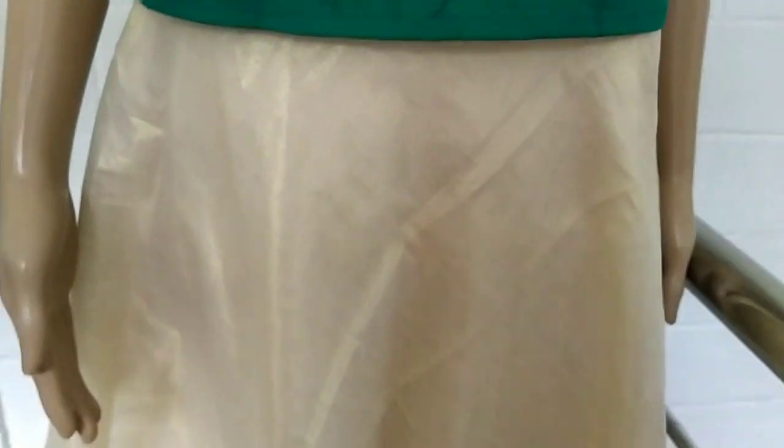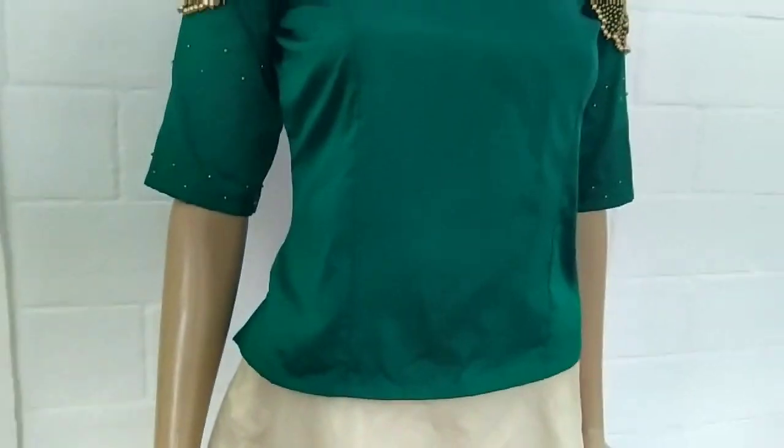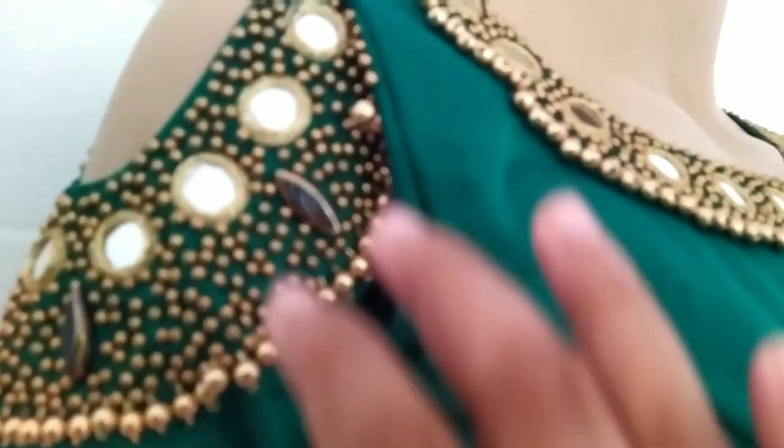There is a yellow cotton silk with a gold color. The skirt has a border on top in a dark golden shade. This is a tissue material. You can see work on the neck and the sleeve.